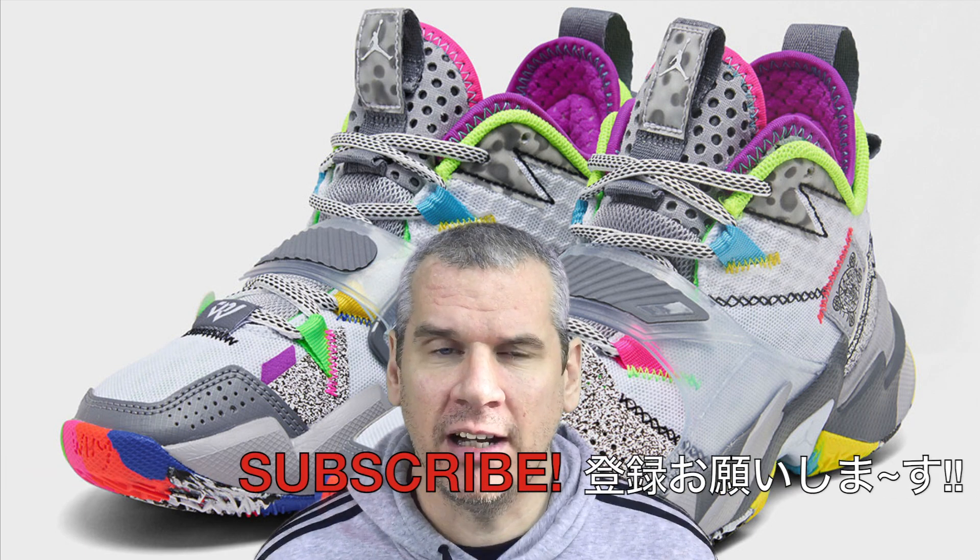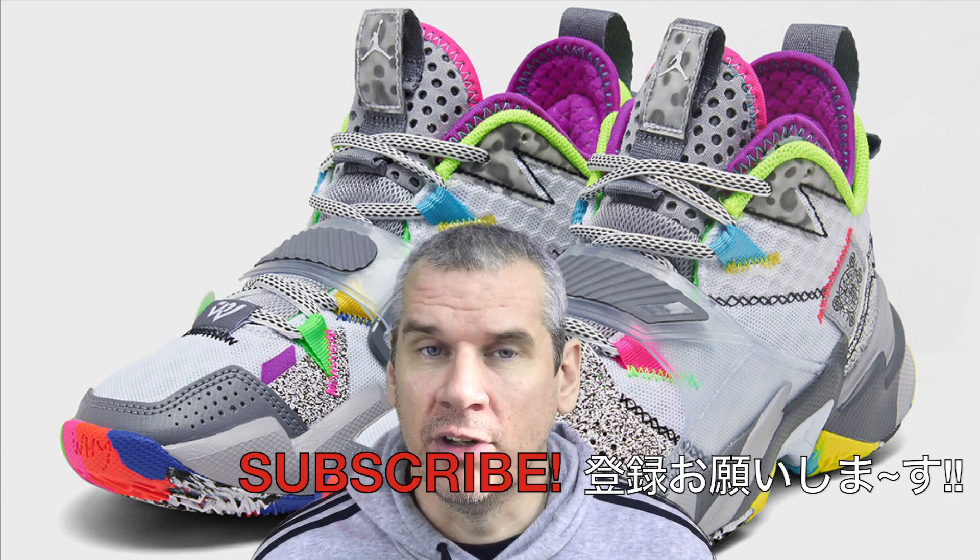All in all though, I'm struggling a bit with the overlap between the Kyrie 5s and the 0.3s. Let me know in the comments if you agree or totally disagree. These guys are dropping on January 2nd, so not too far away — people will vote with their feet. They might fly off shelves, or people might prefer the 0.2s over these 0.3s. Either way, we'll find out in a couple of days when they drop.